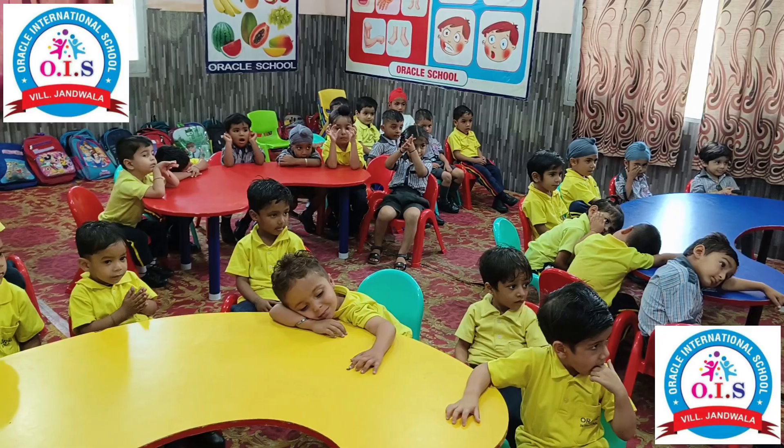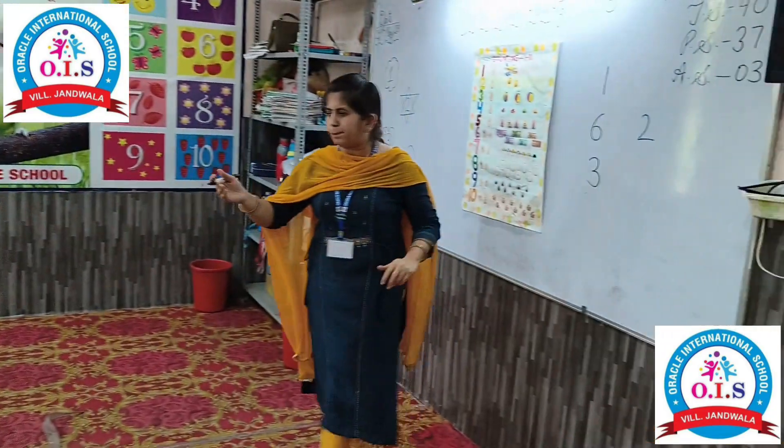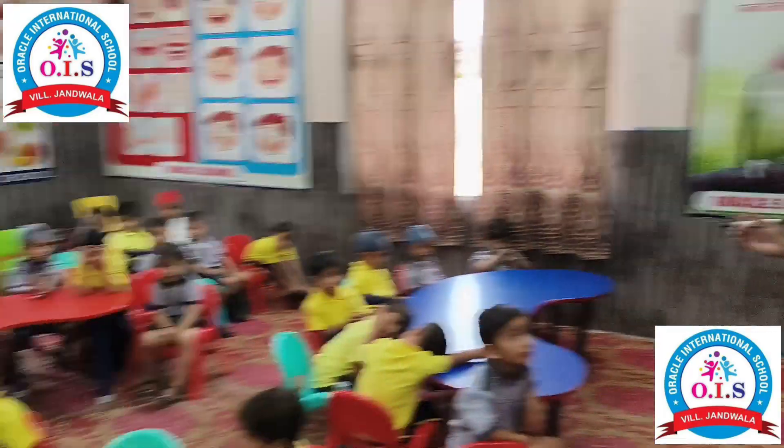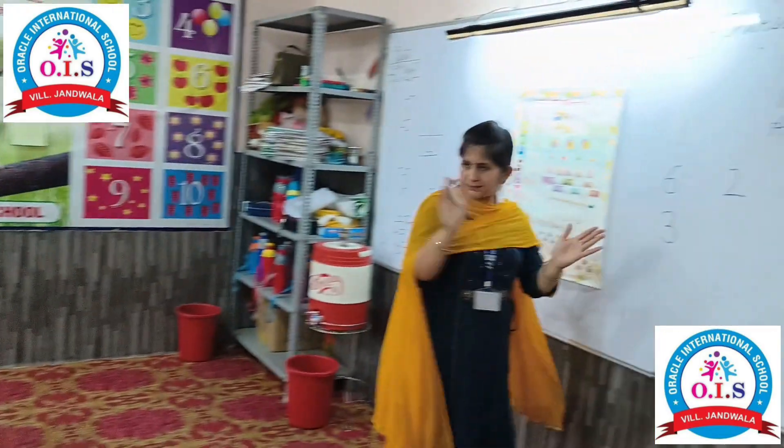Eric. Which number is this? Eric, stand up, Kata. Which number is this? Two. Very good! Sit down.